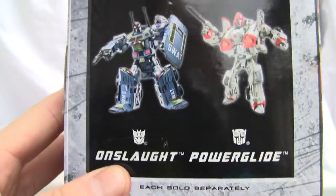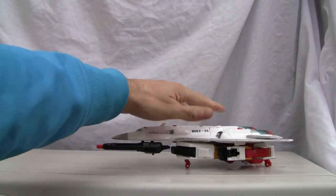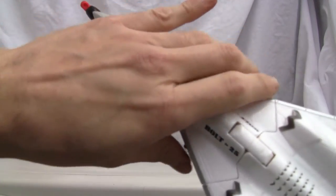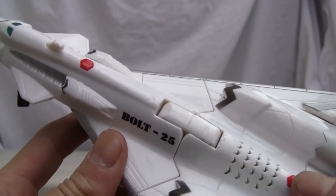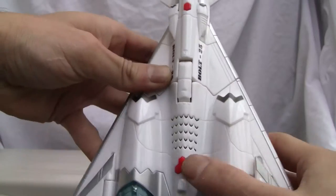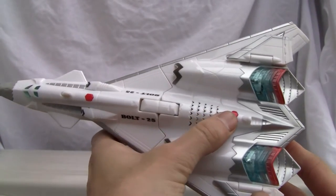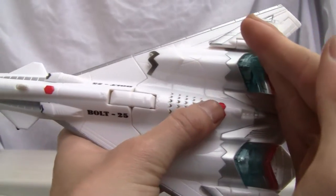Onslaught and Powerglide are the other two ultra class figures. Let's go ahead and show the figure — he rolls around nicely enough. Not a bad looking figure. It's some kind of experimental jet. It says 'Bolt 25,' just like Galvatron back in the day. It has a neat little LED display — let me show you, it lights up.